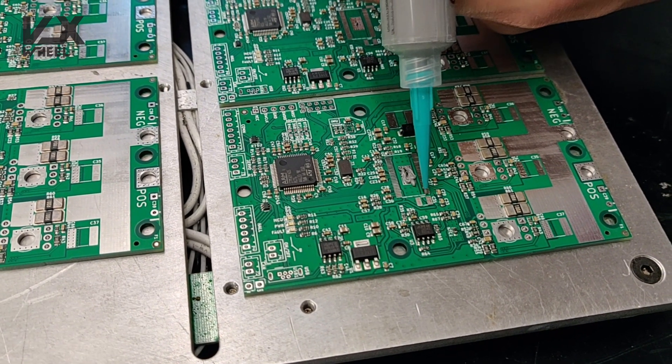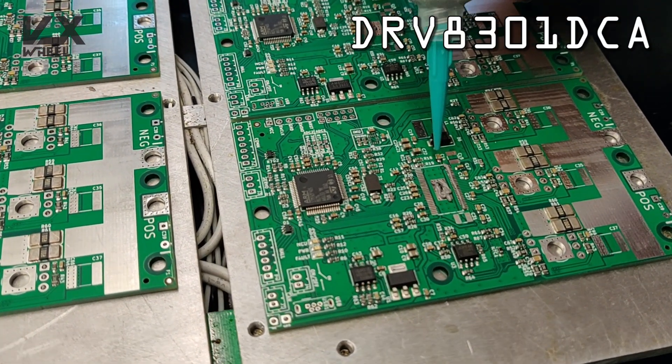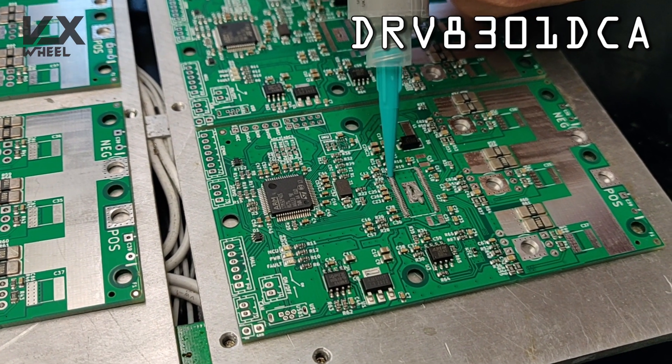Here I am soldering the driver unit. There's also an option for this one to be soldered by JLCPCB, but it was not available when I placed the order.